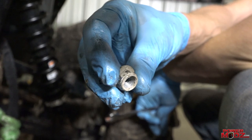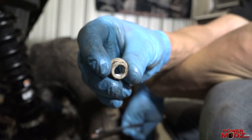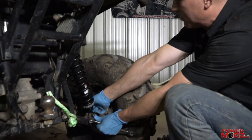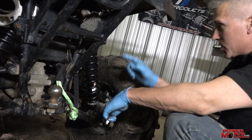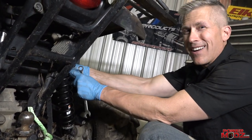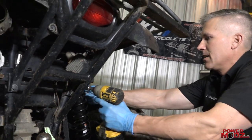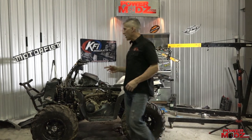This one here was a real bugger to get off — it was in a bad spot and I did strip it a little bit, but I managed. What I'm gonna do is put the bolt in a more accessible place so if I have to get it off again I can. It was stuck up at the very top just in front of the gas tank — if I put it back there, after a couple years of riding it's gonna be really hard to get off.